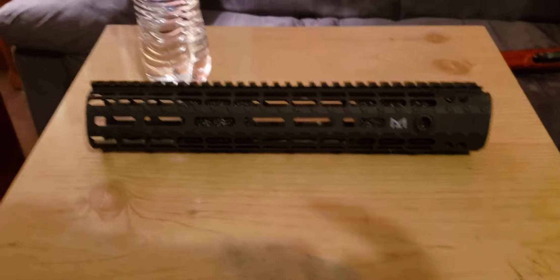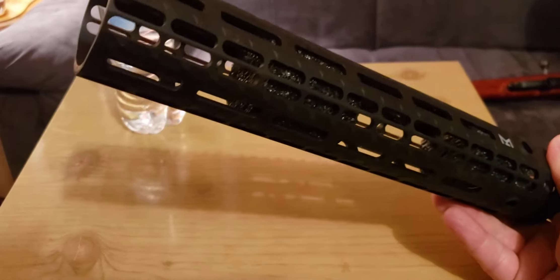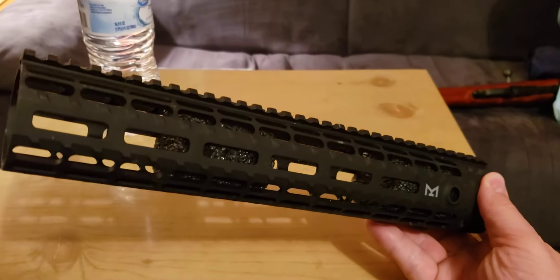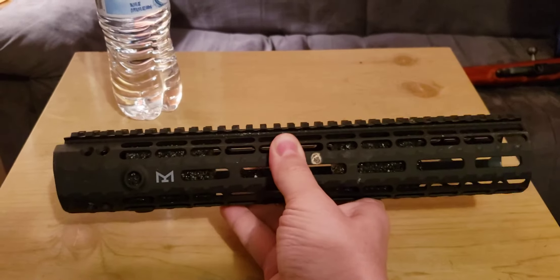Hello again guys. I'm doing another review, this time on the Arrow Precision handguard. This is probably one of the most lightweight handguards I have ever held in my life, but it is so strong.